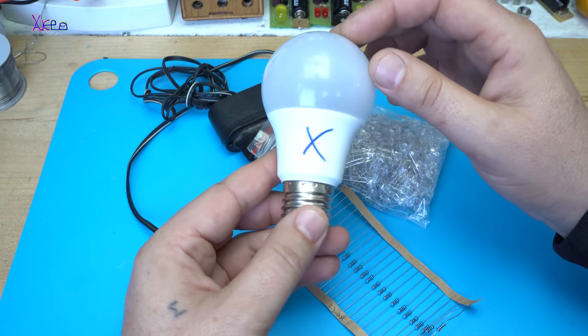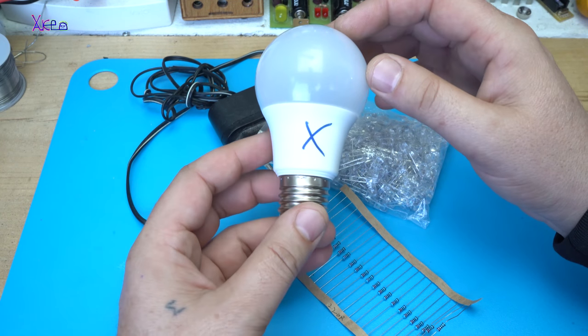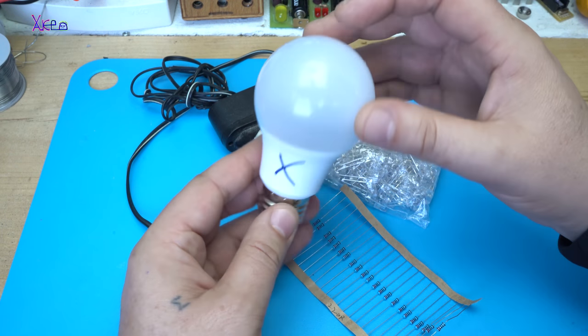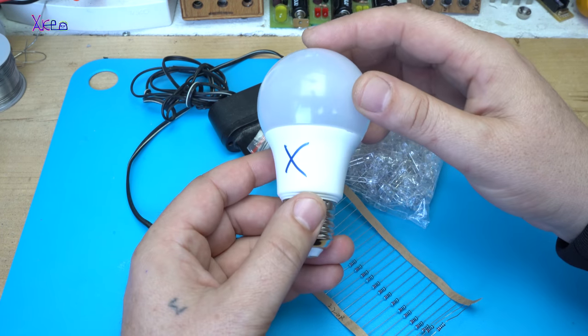This LED light bulb is dead and I'm going to convert it into a disco LED light bulb. Let's start.